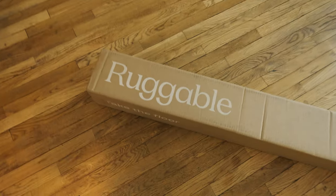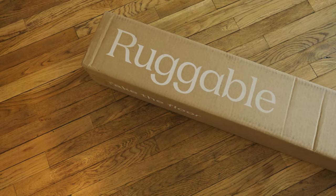Without having seen this carpet, and by the way, this is not a sponsored video — I don't know what the carpet looks like, I don't know what the quality is. Is it woven, is it printed, is it soft or hard? I don't know. The carpet arrived today so we're gonna look at it, and you guys can see what a Star Wars carpet looks like and also what the Ruggable carpet looks like if you are interested.